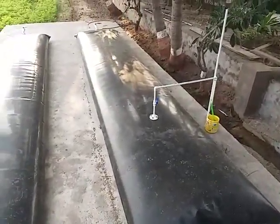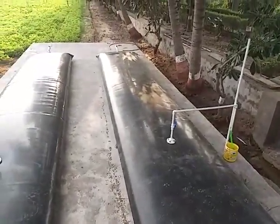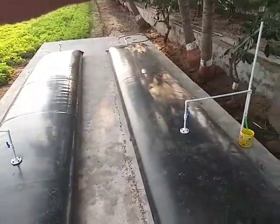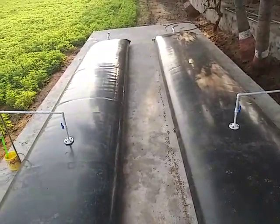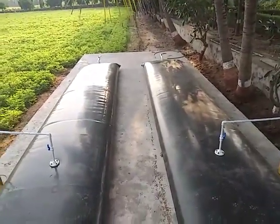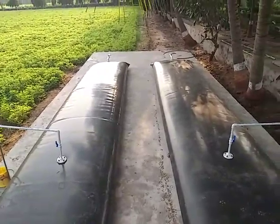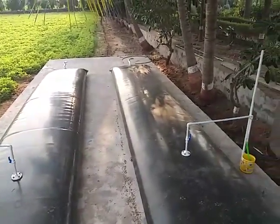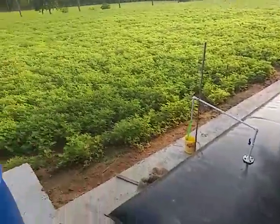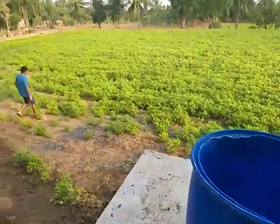Both tubes were filled today and we'll let the mixture ferment for 50 days. At the other end, the tubes will draw out a slurry which can be fed into a drip irrigation system or into water channels. We don't have much drip irrigation here, so we'll just let the slurry run through the water channels.